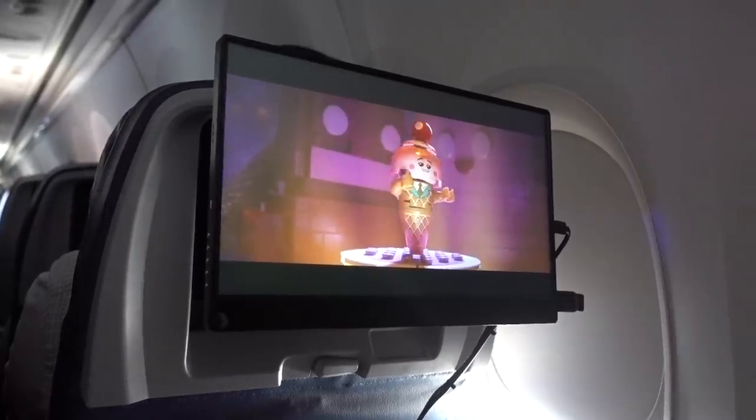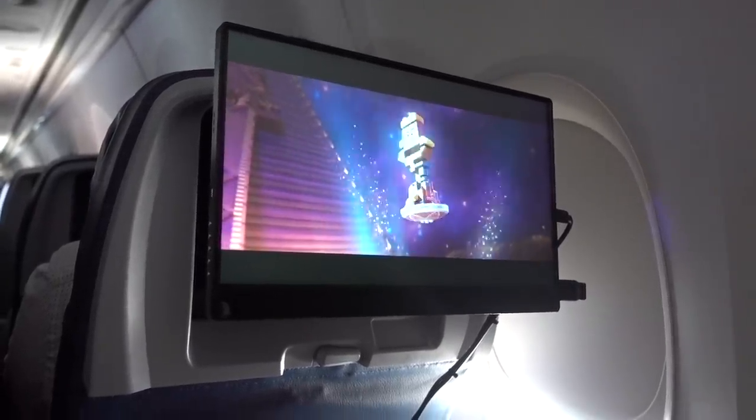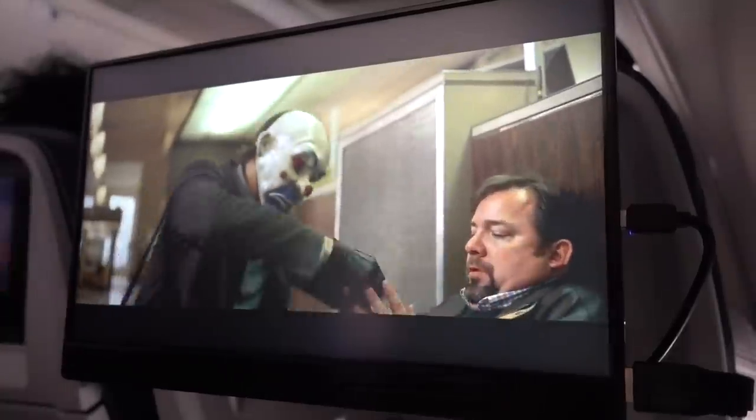I'm going to show you guys exactly how I made my own in-flight entertainment center setup.